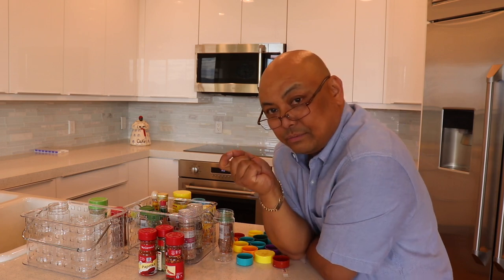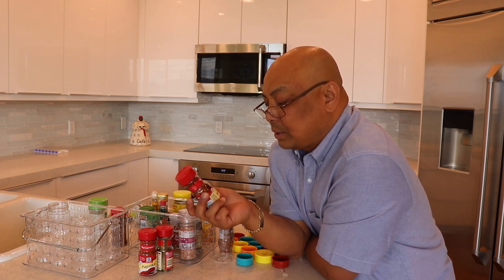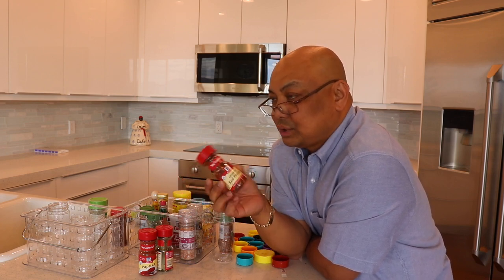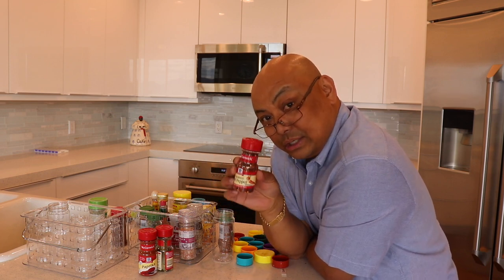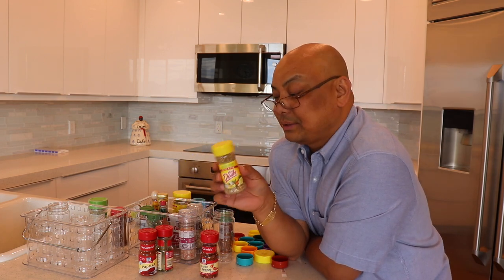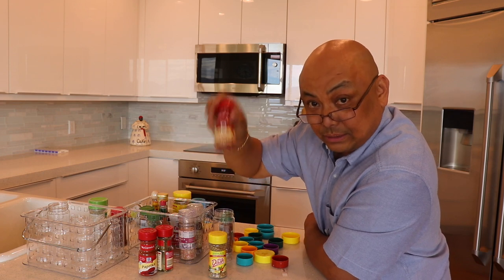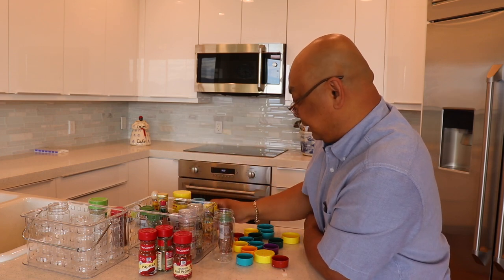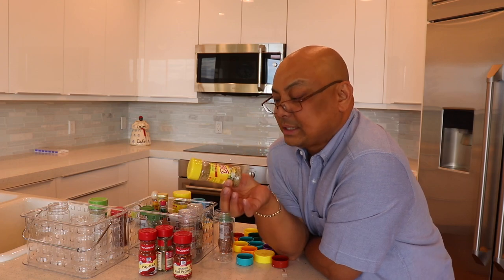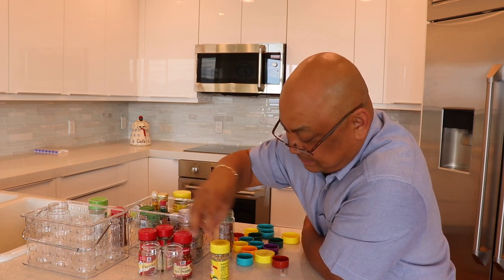So I started looking for plastic container wares for spices. McCormick does have one that's plastic but I don't like the size. I checked online and all these other places, and the ones that I actually like the container of is the Mrs. Dash. I think they're the appropriate size — actually a little bit bigger container-wise than the regular McCormick spices. So I went out to Walmart and these spices are about two dollars and fifty cents each. Being who I am, I went out and bought a whole bunch of the Mrs. Dash.